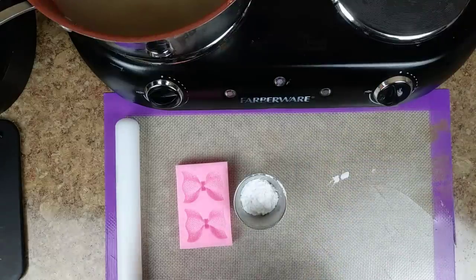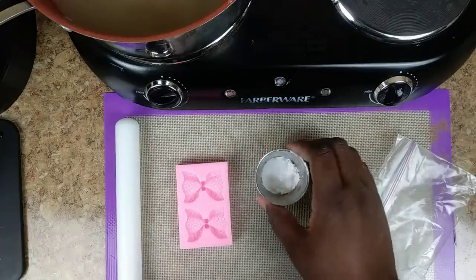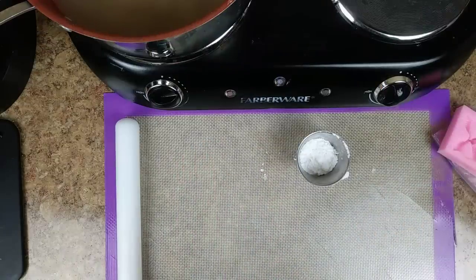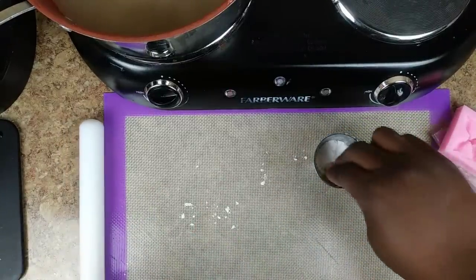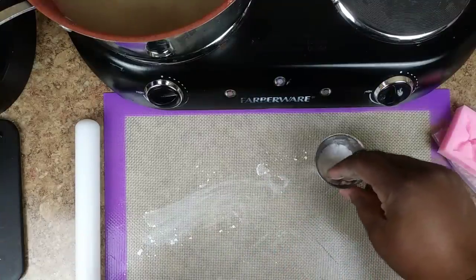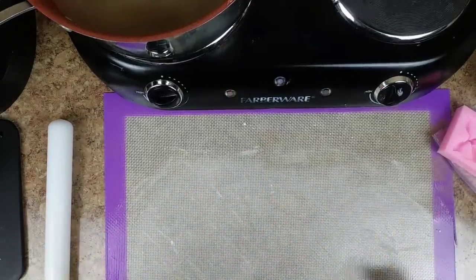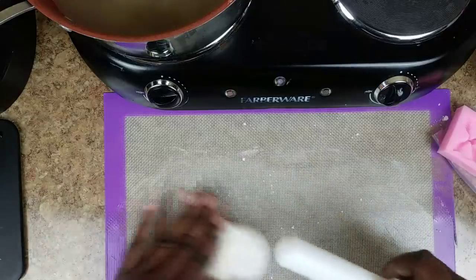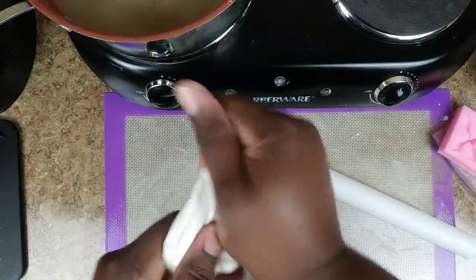Now we're going to create the bow that's going to go on the outside of the apple — these are custom-made Tiffany apples for a Tiffany theme. In this little cup I have some powdered sugar. If you don't want to use powdered sugar you can use cornstarch, but I prefer powdered sugar. I'm going to powder my surface so the fondant won't stick to the mat, and also powder my rolling pin. When you get your fondant, just knead it until it comes out smooth.